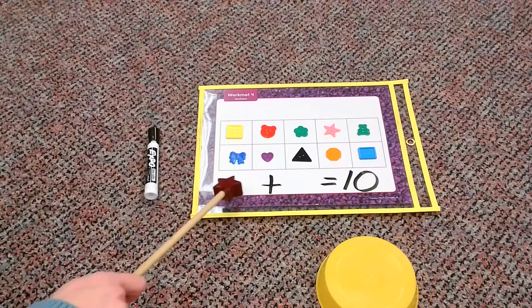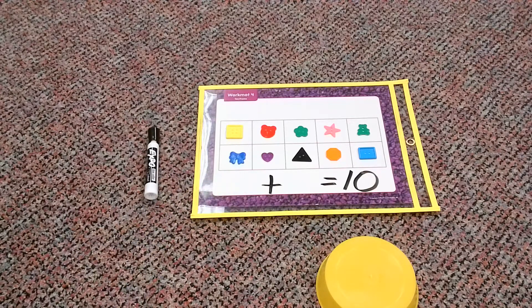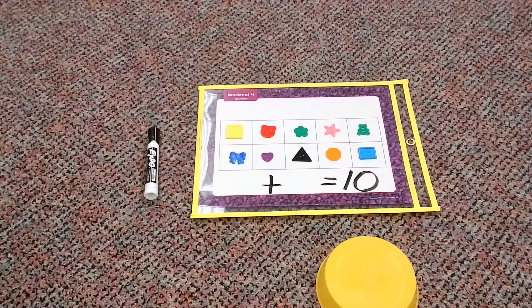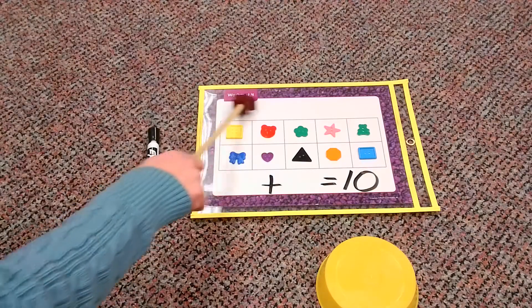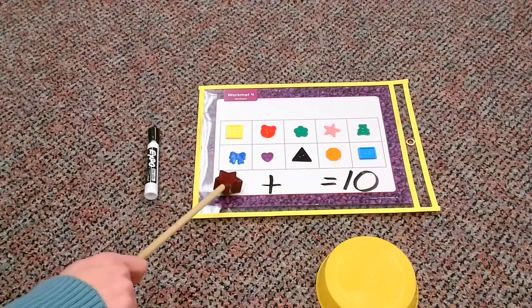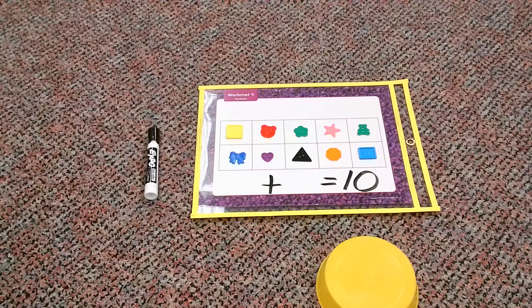The first thing is our 10 frame, because you know how important it is with my primary math kiddos that we need a 10 frame to help us with our counting. We're also going to need 10 buttons. How do I know these are 10 buttons? Because when we have a 10 frame that is all filled in like this one, that's telling me I have 10.